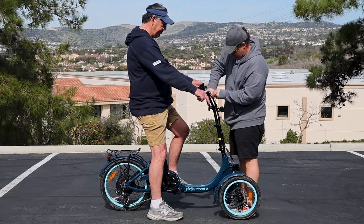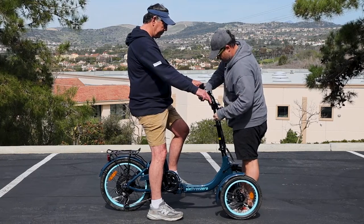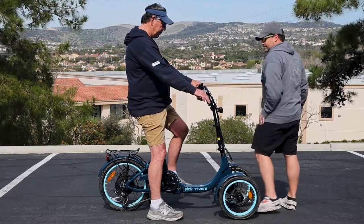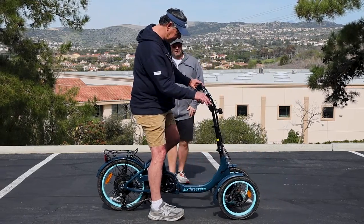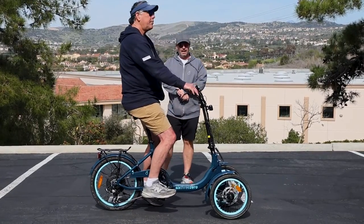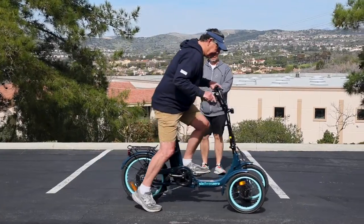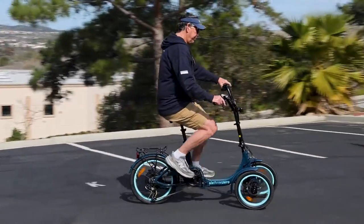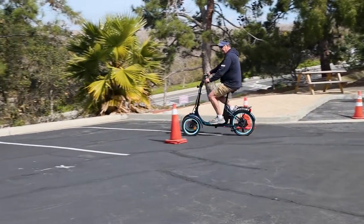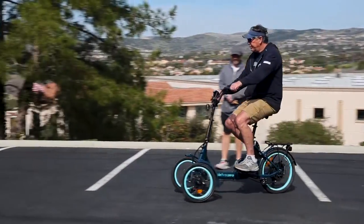Let's tighten these down. There we go — we got it all dialed in for Jeff. He's going to take a quick ride and see how it works. I love that tilting steering!